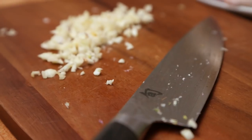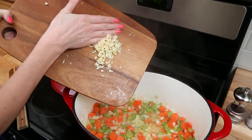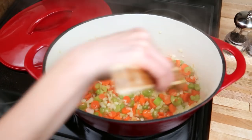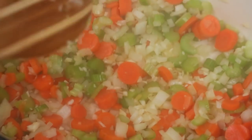Next, I'm adding some minced garlic. Onions and garlic have lots of amazing health properties, so you want to load up on them if you're sick. I'm going to heat the garlic up for about a minute, and then it's time to add my chicken.